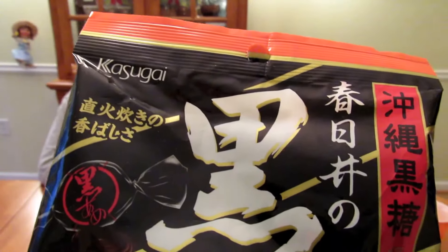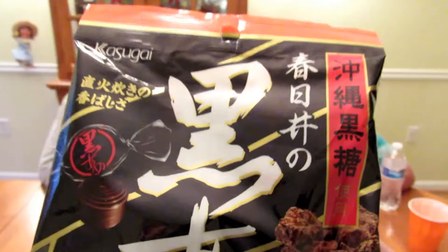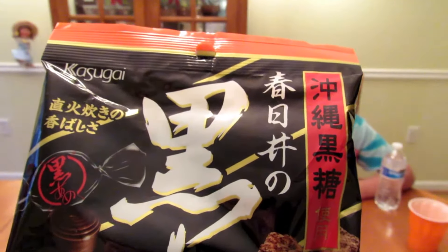Next is Kasugai Okinawa brown sugar candy — a hard candy filled with brown sugar flavor. It's really good. Does it taste like anything we know? It tastes like butterscotch candies. Cool, like those — right.